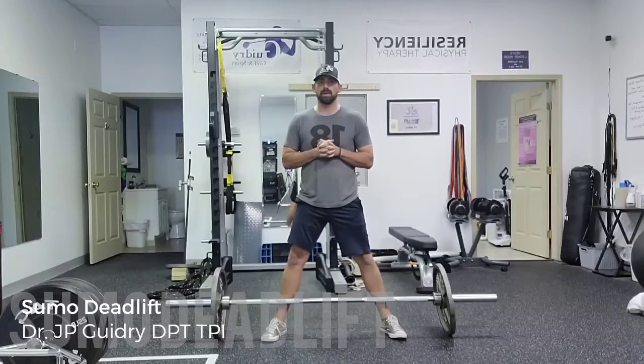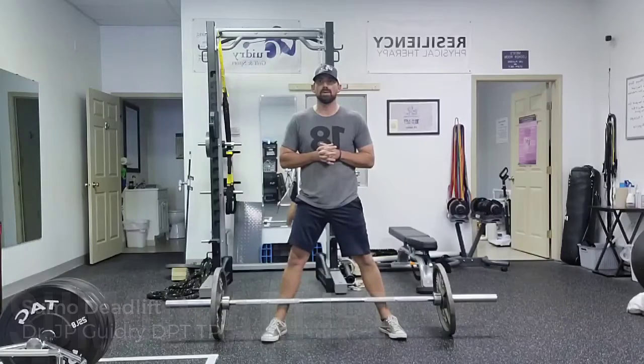Hi, Dr. J.P. Guidry here. We're going to demonstrate the sumo style deadlift.